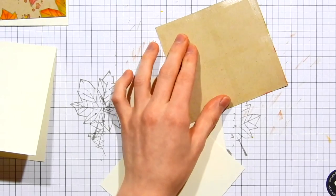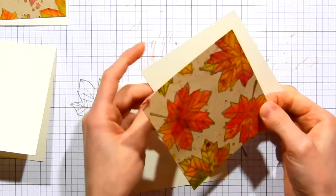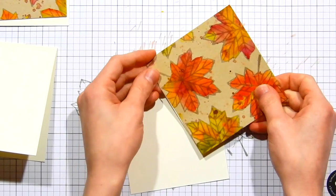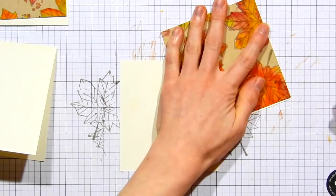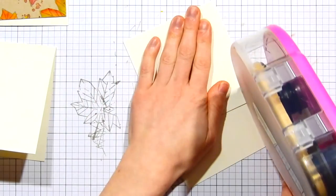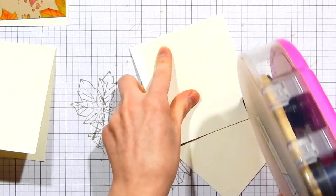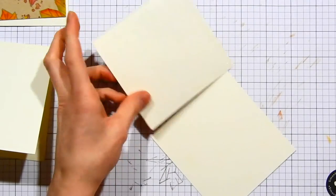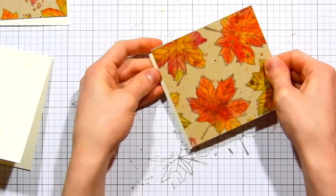Once I've applied the adhesive, I'm taking one of the little squares cut to the same size as my watercolor panels and layering them on top of each other to create a second layer, giving slight dimension off the card base. I'll add ATG adhesive to the back of that panel and attach it to the second ivory cardstock panel, so now I have a total of three layers of cardstock stacked on top of each other.